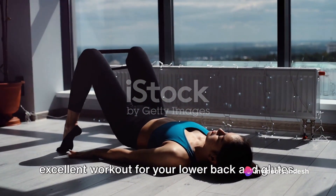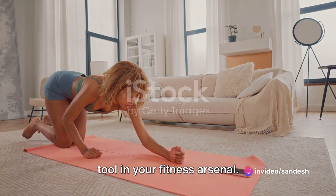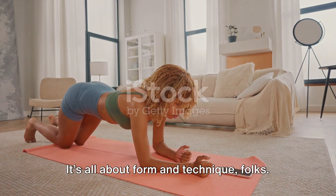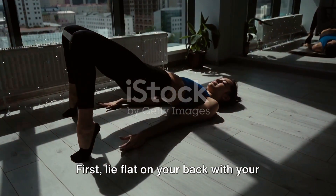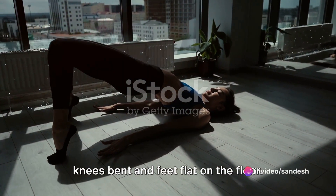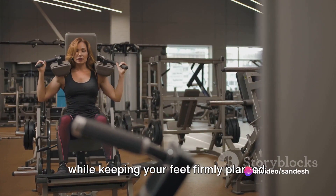The bridge exercise is an excellent workout for your lower back and glutes — a simple yet powerful tool in your fitness arsenal. It's all about form and technique. First, lie flat on your back with your knees bent and feet flat on the floor. Now lift your hips as high as possible while keeping your feet firmly planted.